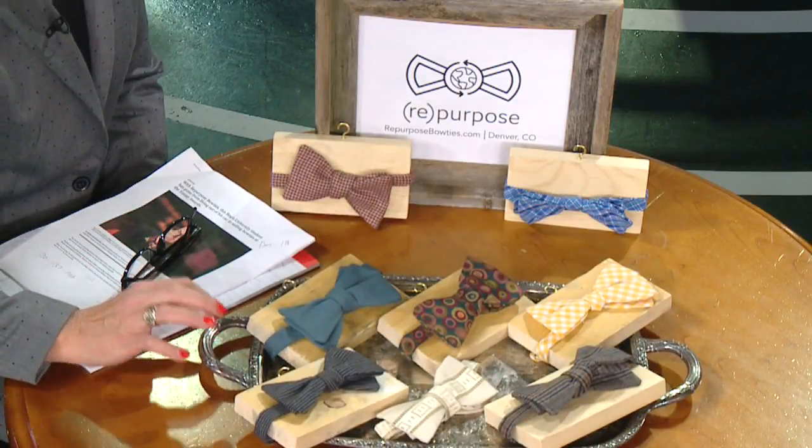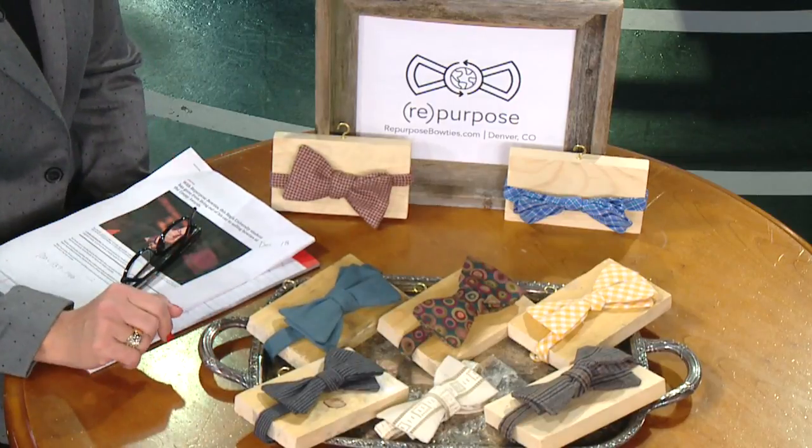Somewhere along the line you showed these at the Emmys. What happened there? It was actually in Los Angeles. We gave away 400 to 500 bow ties at the Emmys to celebrities. And our market in LA — the interest has just exploded since then. We did get some orders out of it, though it wasn't as instantaneous as I thought. It was a month down the line when someone would say, 'Oh, I saw you guys at a gifting suite at the Emmys.' We had no idea it was going to be this seed we were planting — we thought we were going to sell out the next day.